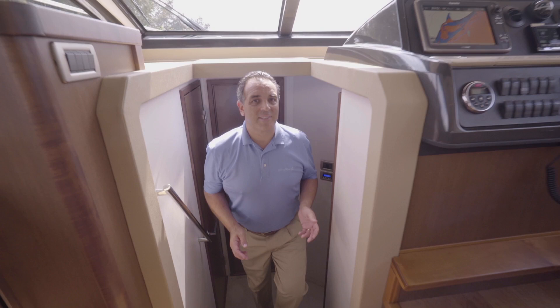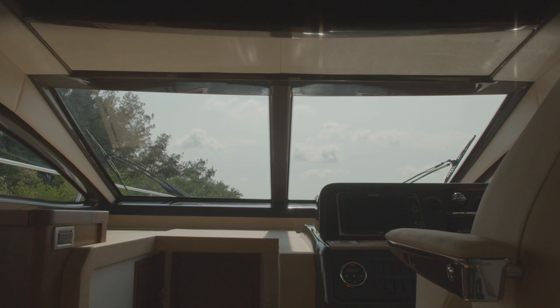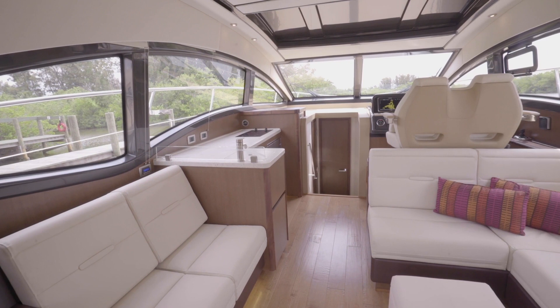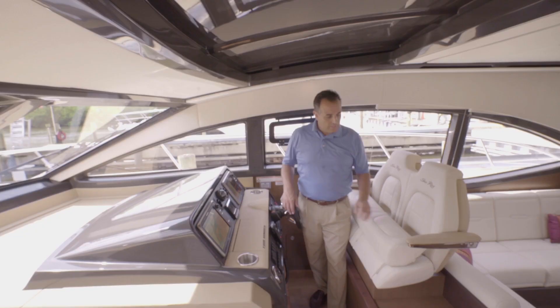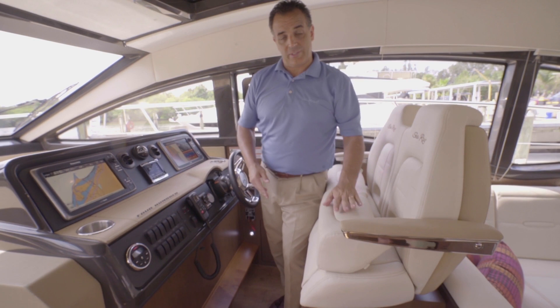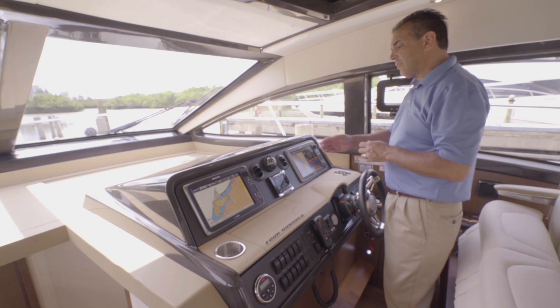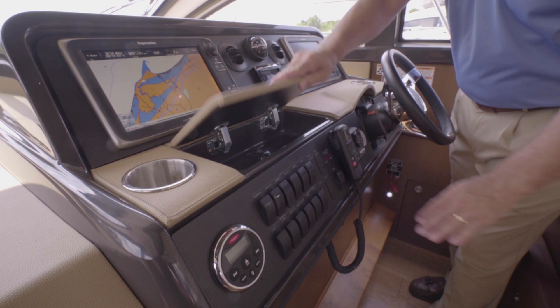Heading back up topside, you'll find a masterfully designed helm that takes in an incredible amount of natural light, as well as an outstanding 360-degree view of the waterscapes. Even the pillars supporting the windshield have been thinned down to increase the open-air boating feel, making the helm one of the best seats in the house. The seats adjust fore and aft and include armrests for comfort, as well as flip-up thigh risers for a nice high vantage point when seated. The large dual display system provides easy navigation and customization to the captain's preference, including radar, chart plotter, depth finder, and even video for onboard cameras. Here you have a small storage compartment for your phone or other accessories and a remote control for the stereo.